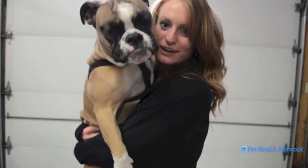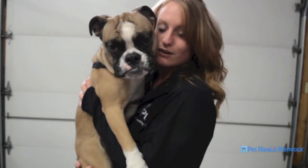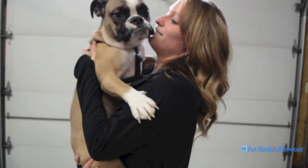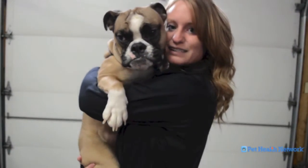Hi, I'm Tori from Pet Health Network and this is Harley. Today we're going to show you how you can help your dog or cat make their own Valentine's Day gift for you. Pets are always showing us how much they love us, but they're not really able to make us anything. But now they can — we're going to help them paint us a nice picture.